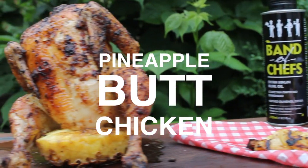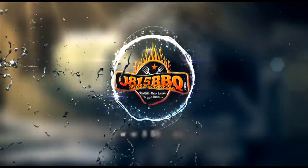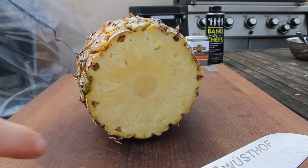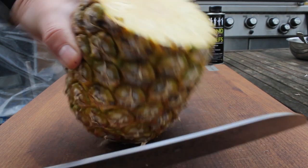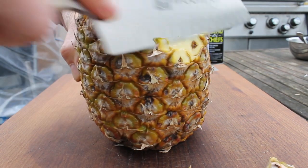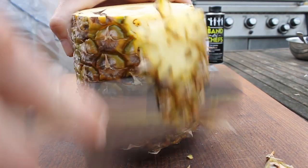Alright, today we're making pineapple butt chicken, so stay tuned because it's time to grill! I saw this idea some weeks ago on an Instagram pic — I don't know who posted it, but since then it was stuck in my mind.